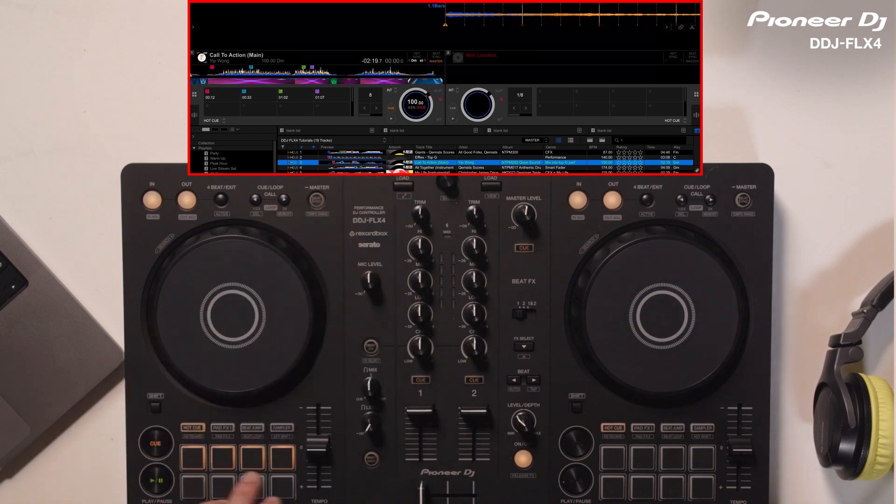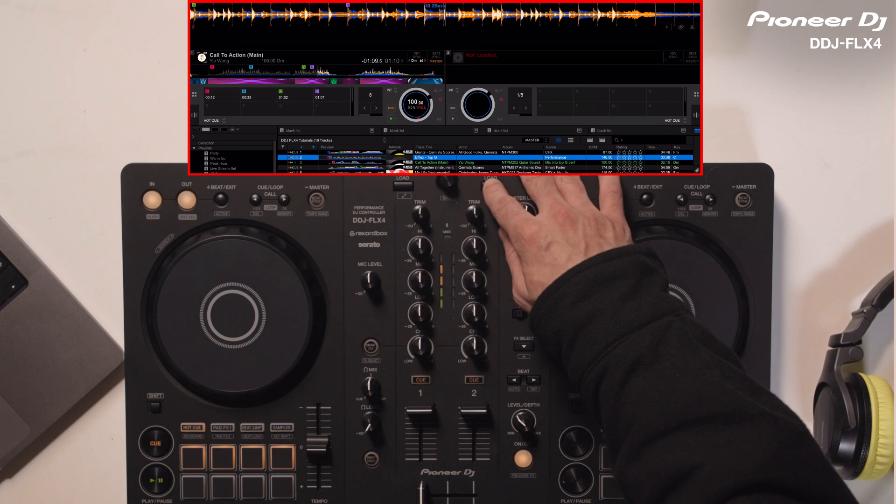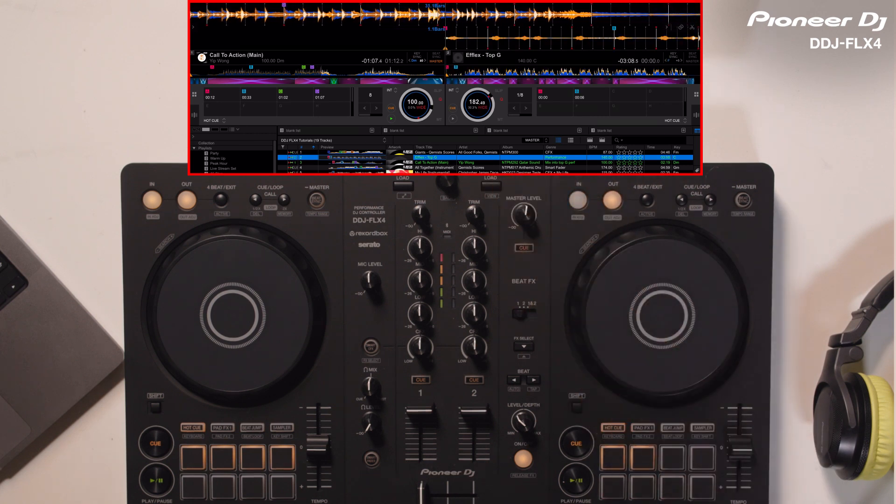First, I start my first track. Next, I'm going to load the other track. I press the Smart Fader button to turn the feature on. The Smart Fader will incrementally adjust the tempo to match the BPM of the incoming track and change the EQ and volume levels as I mix out the first track into the second.